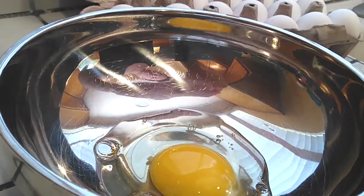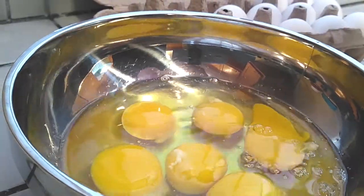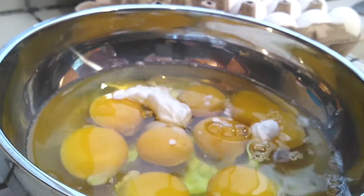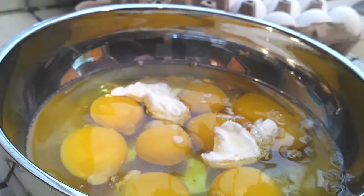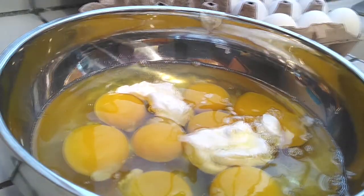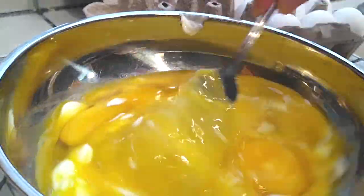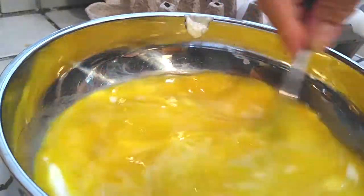Now grab your eggs and start cracking them into a large bowl. My ingredients say ten eggs, but keep watching — I started with eight eggs cracked into a large bowl. Then add one and a half tablespoons of sour cream; one and a half to three tablespoons would work. If you're going to use milk, make sure it's whole full-fat milk — don't use two percent or skim. Grab your fork and start mixing, whipping, and blending until smooth and creamy.